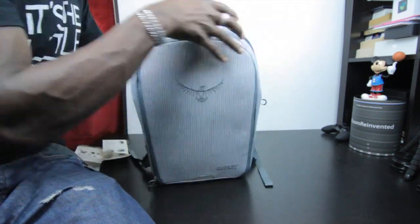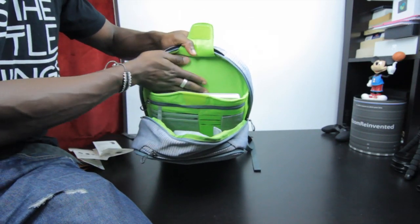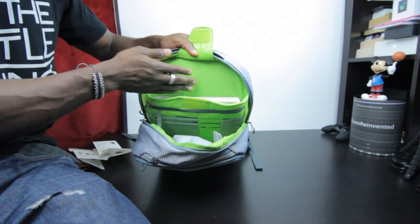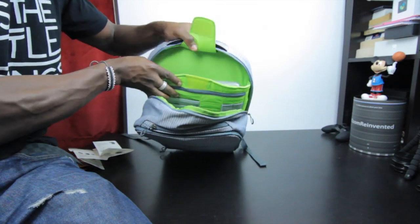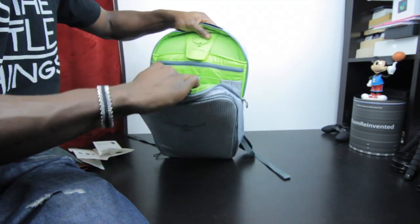On the top area where your laptop goes, you've got a big zip — it doesn't go all the way down but it's enough to get your laptop into the padded area, which has a fleece scratch-free material inside. There's also a Velcro closure on the side.